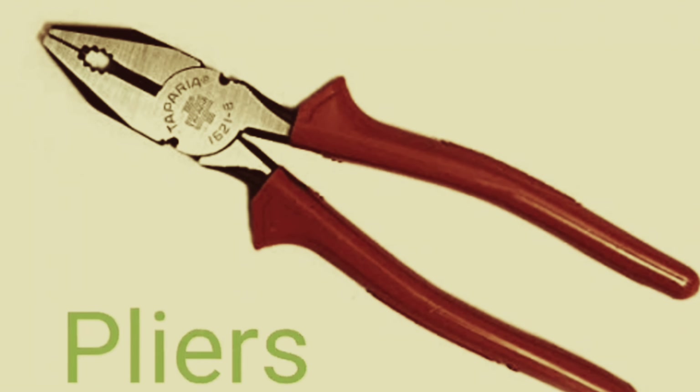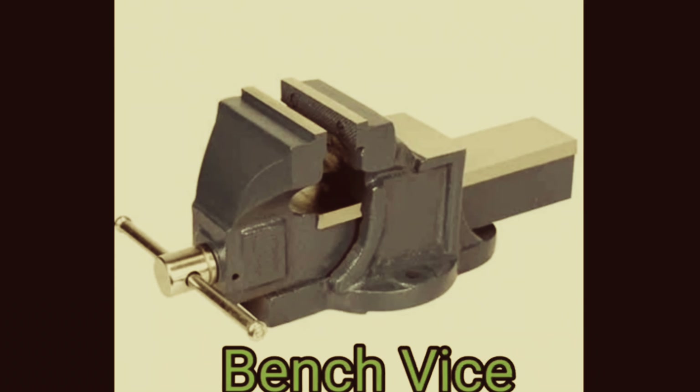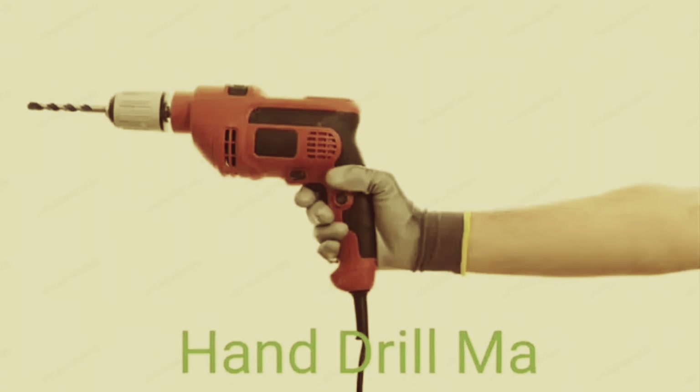Bench vice. Drill bit. Hand drill machine.